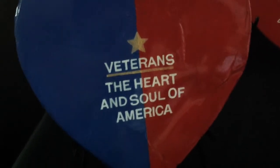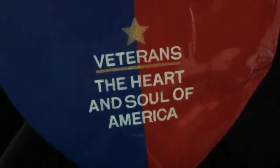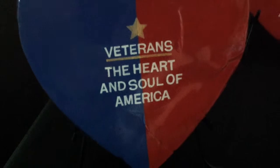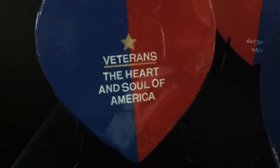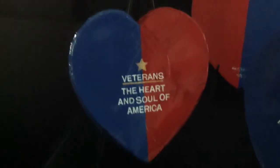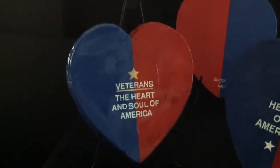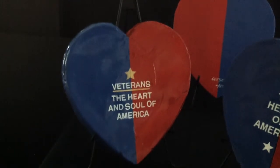With that thought in mind, I created a special heart where the blue and red occupy equal space. Whether your political views are Democratic or Republican, I think we can all agree that the only appropriate caption has to be: Veterans, the heart and soul of America.